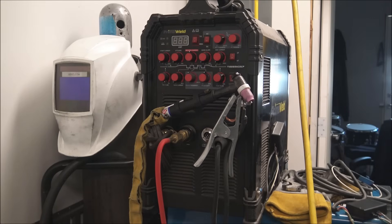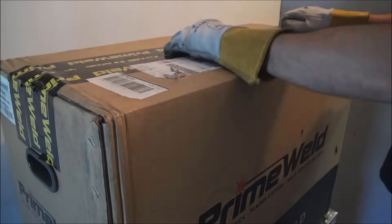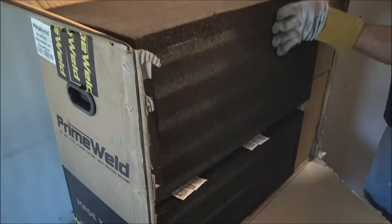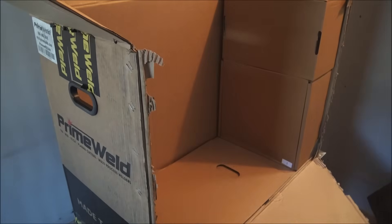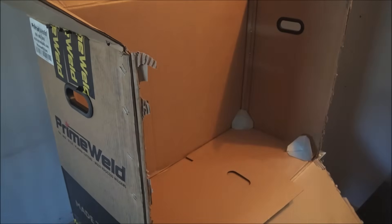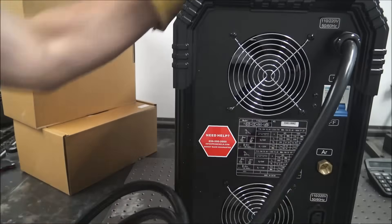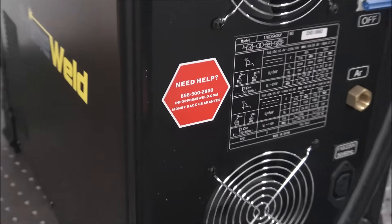So I decided to email PrimeWeld and see if they were interested in sending me a brand new one, and then I could make them an unboxing video and sell it on my website. It has a money-back guarantee if anything's wrong with it when you get it, and it also has a three-year warranty.